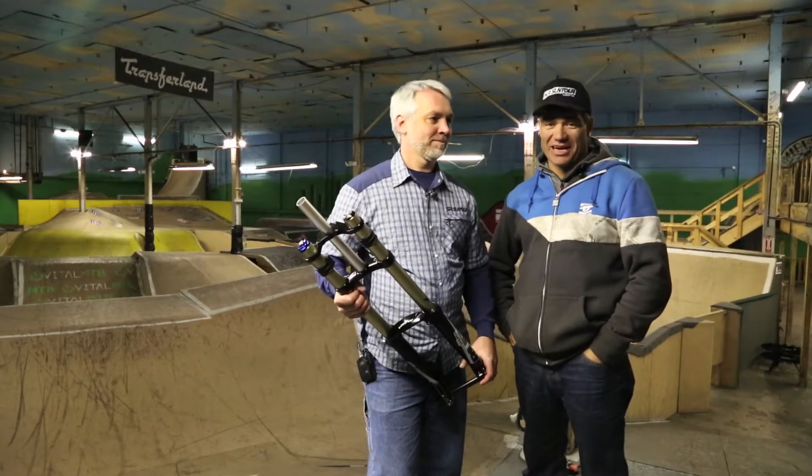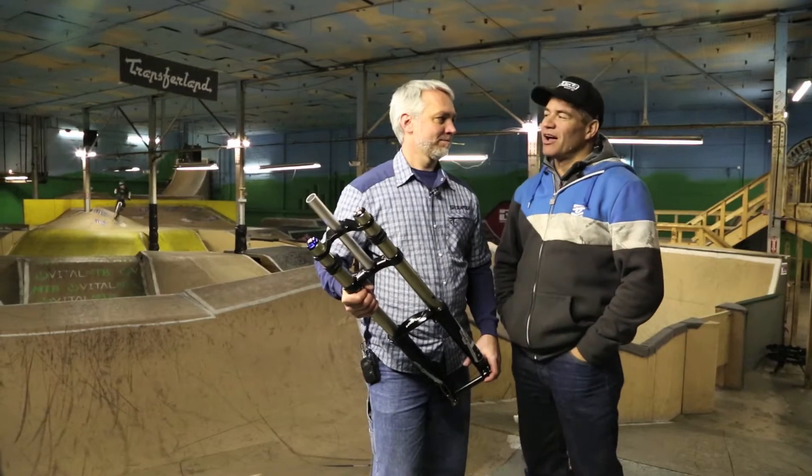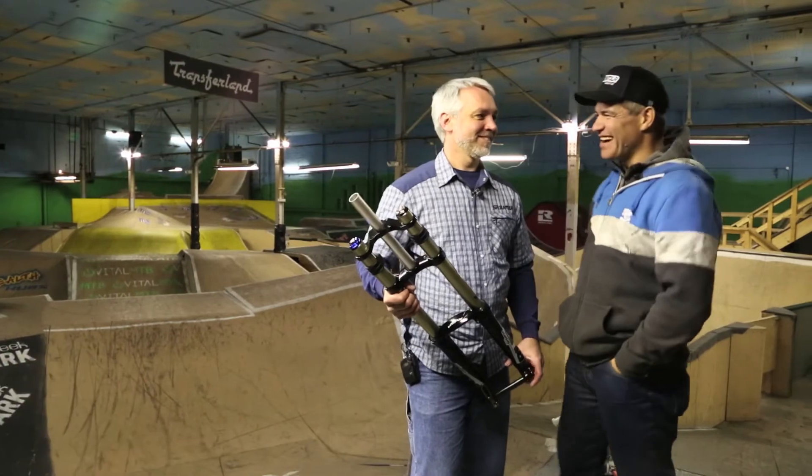Hey Sick Lines, how's it going? I'm Brett Tippy. I'm back here with Darren Salisbury from SR Suntour. This time we've got the RUX, which stands for R-U-Experience, coming from Jimi Hendrix. Take it away, Darren.